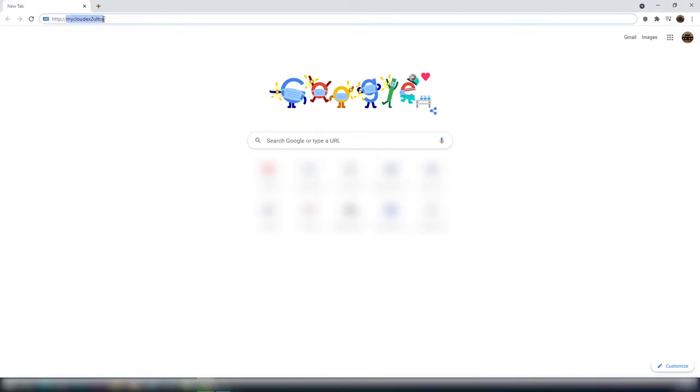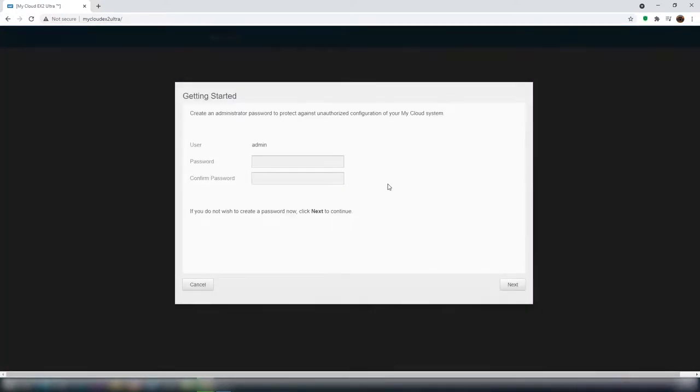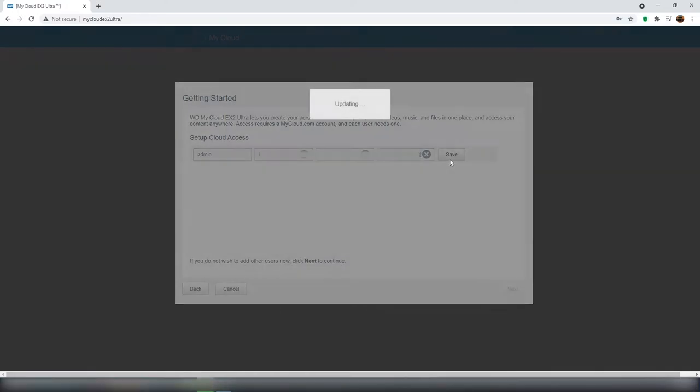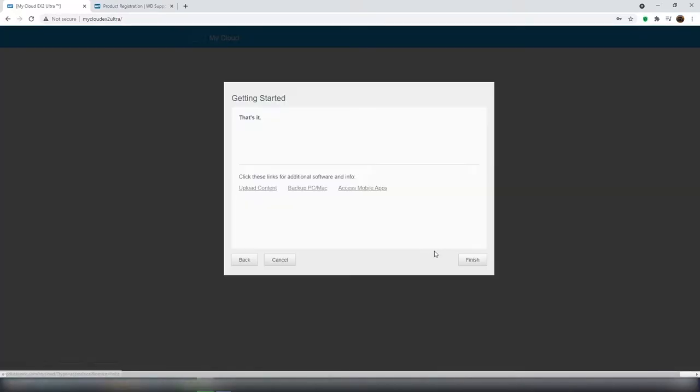Open a browser and type the URL mycloud ex2ultra. This will launch the setup page. Choose the language, tick the license agreement, and click continue. Here you have to create the password, then click next. This is for the cloud access — fill up the details, save and click next. Validate the details and click on finish.